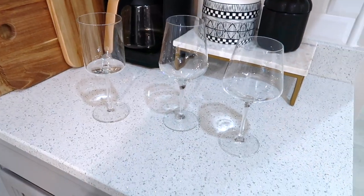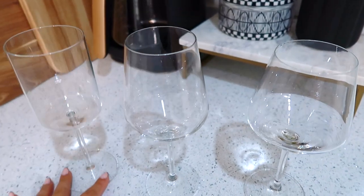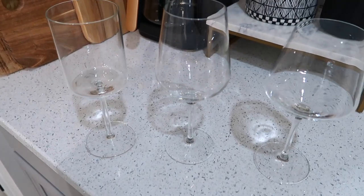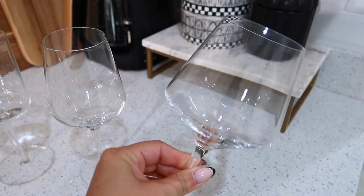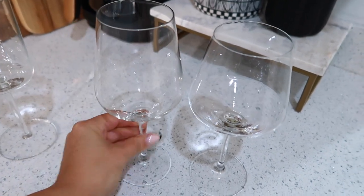All right, first off we are talking about a gift that is so simple and everybody will love — and that is wine glasses. These are three different sets I wanted to show you. This is a more modern bowed-out red wine glass and the same design in a white wine glass.